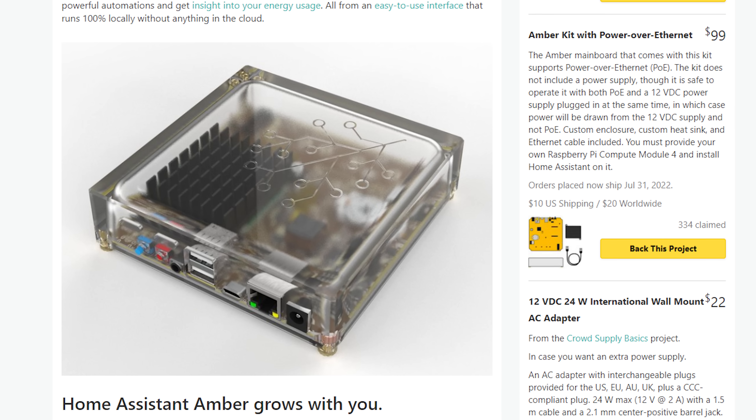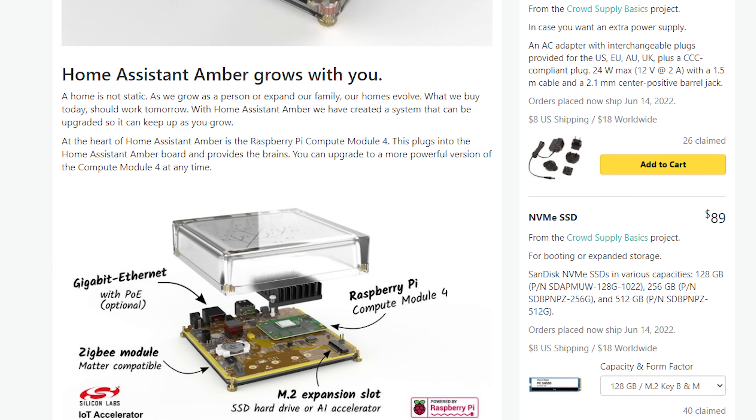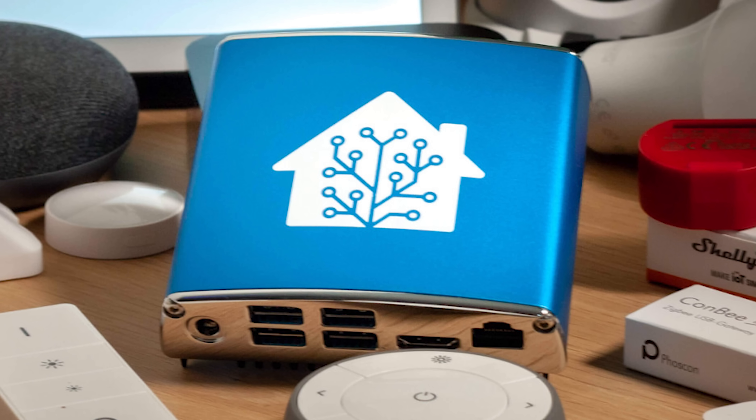To celebrate their eighth birthday, the Home Assistant project announced official hardware called Home Assistant Amber, their first attempt at custom hardware for smart home automation. Many of you will be familiar with Home Assistant Blue, which came out late last year, and you're probably thinking — isn't that their first attempt? Not really. Home Assistant Blue was essentially a standard Odroid N2 Plus, and other than the fancy case, there was nothing different about it from a standard Odroid you could pick up off the shelf. With Amber, things are a little bit different.